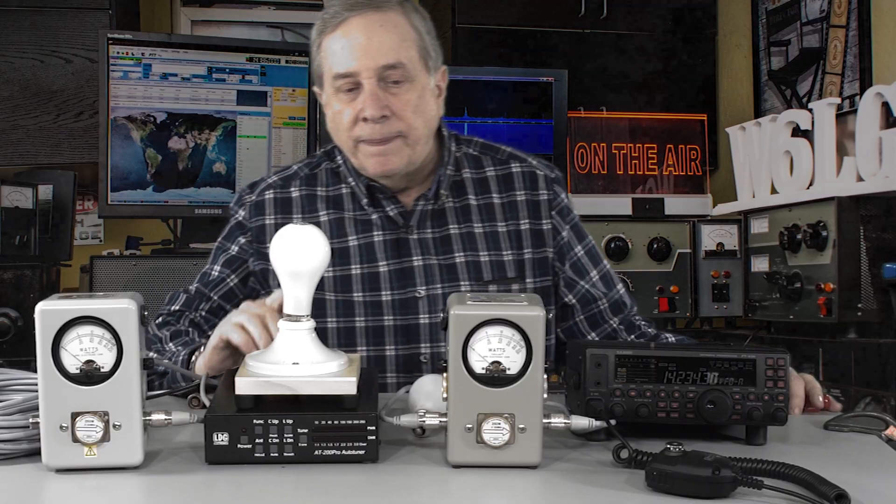Continuing my series on setting up a basic ham radio station, I thought it would be interesting to test an antenna tuner and see what kind of losses there are. Does it do a good job? Is it worth having one? I'm not a big fan of antenna tuners. I also want to look at how much loss there is in 100 feet of RG8X on 20 meters.